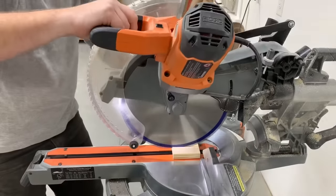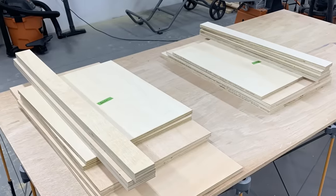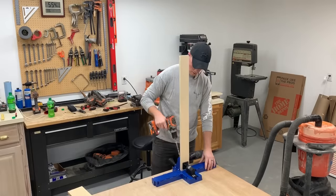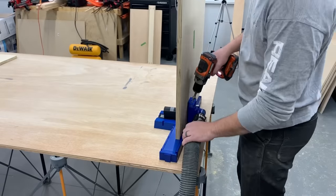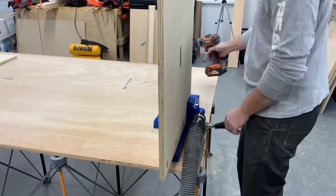After the stretchers were cut to length at the miter saw I had the two carcasses ready to assemble in no time at all. To connect everything I drilled pocket holes on both ends of all the stretchers, on the bottom of the center drawer dividers, as well as both ends of the bottom shelf piece. You'll be able to see this better when I start assembling everything.